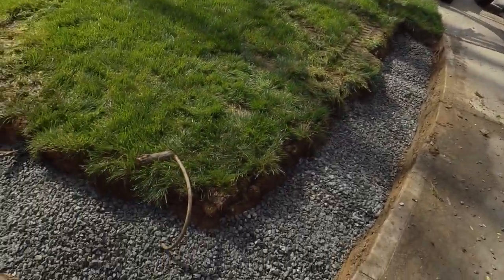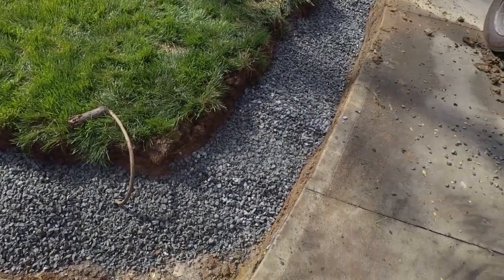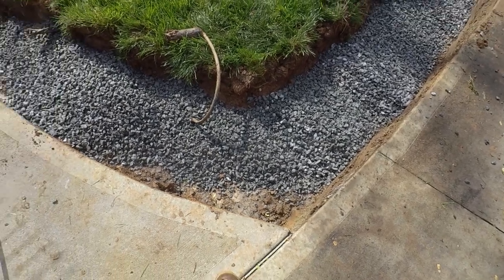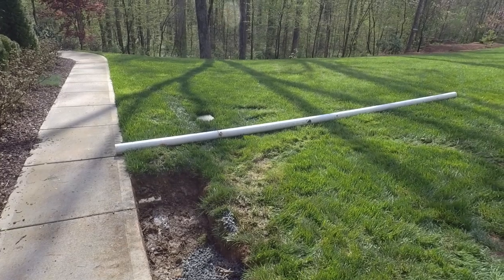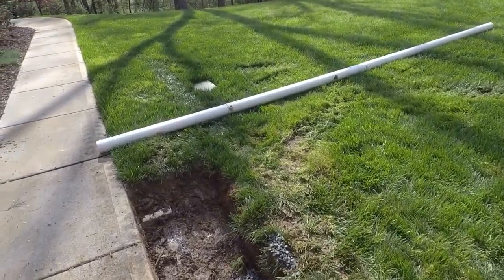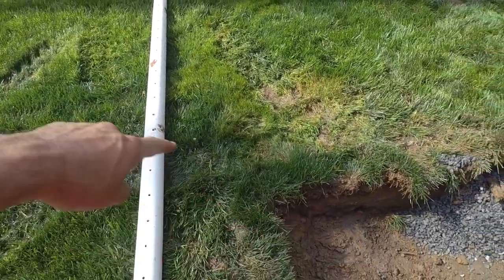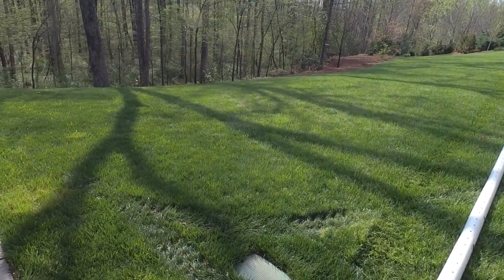We're making pretty good progress here. We found the sprinkler line and didn't break it, so that's always a good thing. Got the trench dug out. I've got my first layer of gravel in here and I'm about to start spreading that out. Ronald's got our perforated pipe laying there, so we'll get that in. We'll probably hit some sprinkler lines when we trench, but then we'll be going out to the natural area over there.